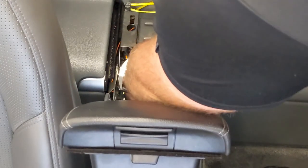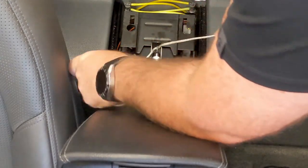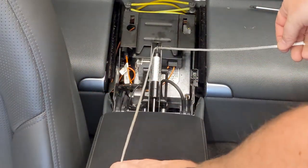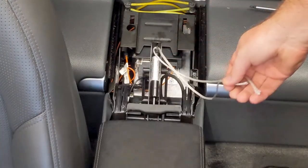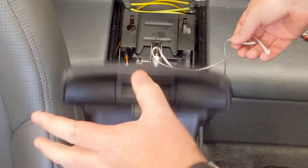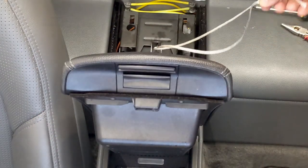Once you put it down like so, you still need to come back a little bit. Let's get this out of the way now. Let's see how it works — how about that? Look at that. Let's go.